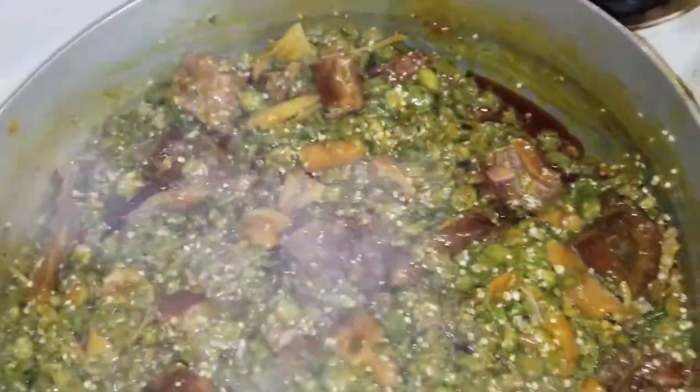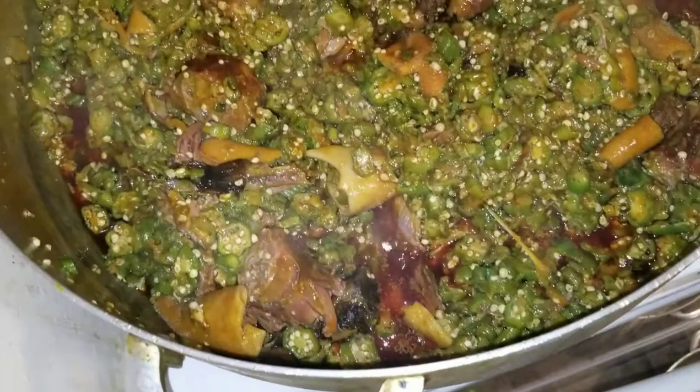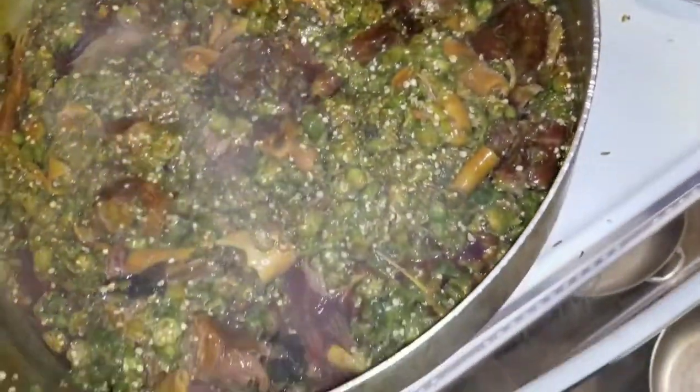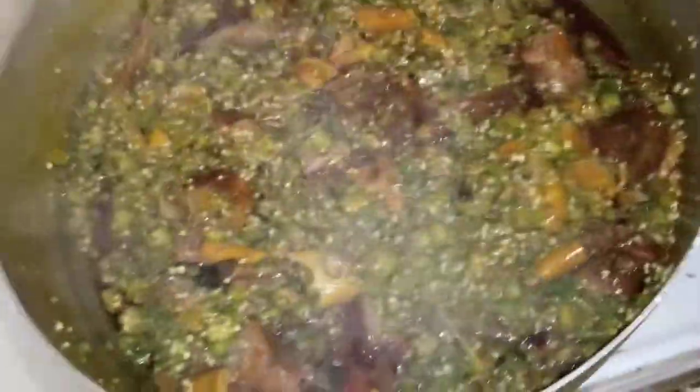It's looking so good, so healthy. And I didn't add any water — no water, no drip of water. This is just okra and palm oil. That's it — no water, nothing.